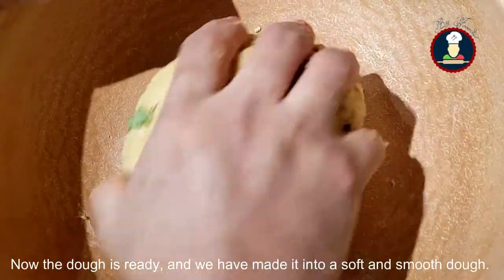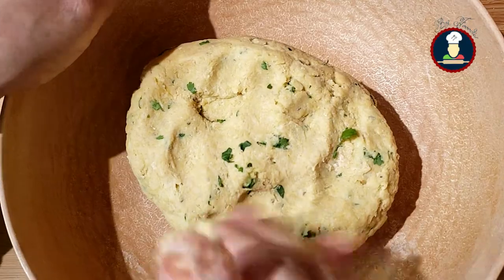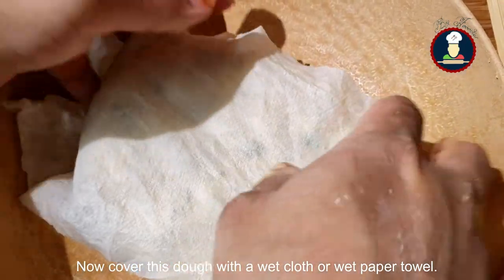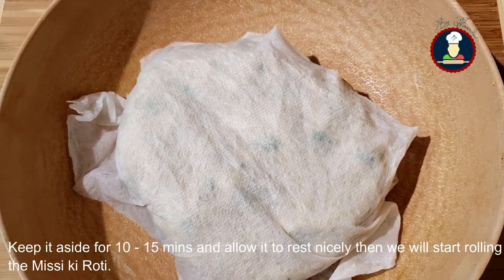Our dough is ready and we have made it into a soft and smooth dough. Now cover this dough with a wet cloth or wet paper towel. Keep it aside for 10 to 15 minutes and allow it to rest nicely. Then after that we will start rolling the Missy Roti.